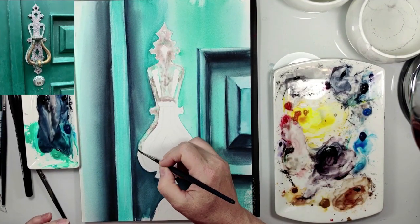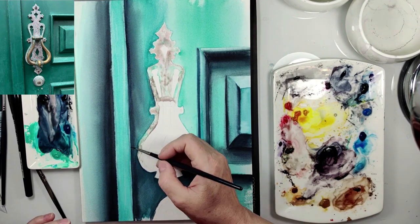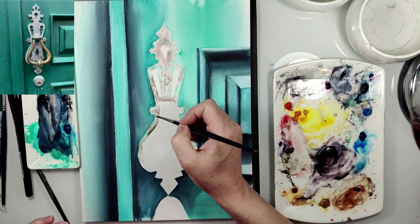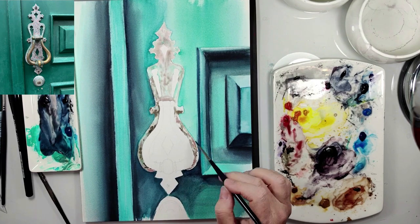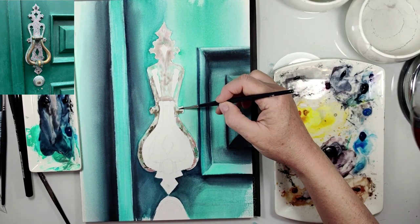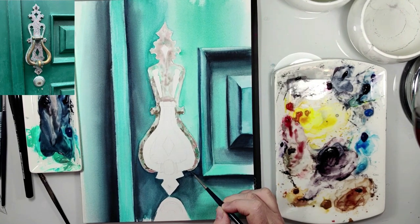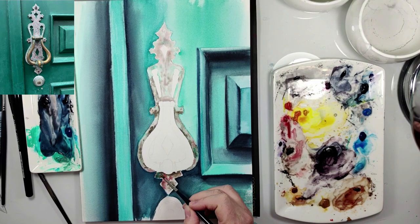Now I paint wet on wet with different colors, painting randomly — with sepia, scarlet lake, cobalt green, and pico blue. Here I use just a little darker mix of colors because it's also the darker side here. Also here I use just a little darker colors.